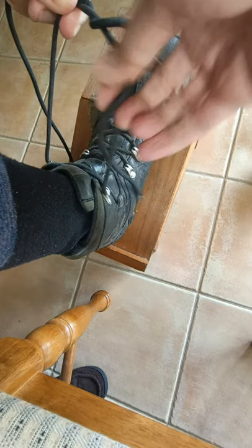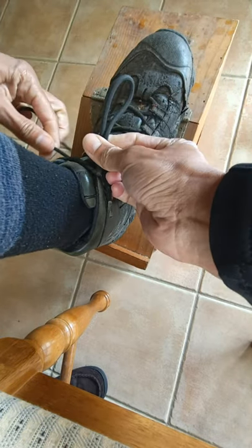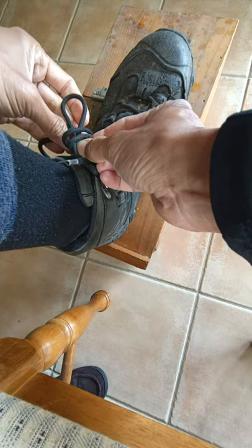Instead of just going once, go twice for that first knot. Make a loop, go clockwise twice around, and pull it through.